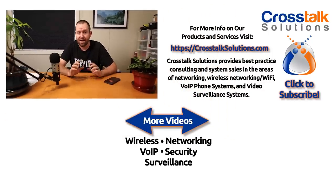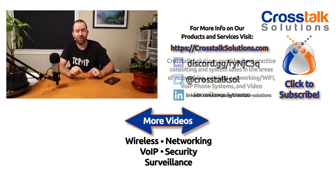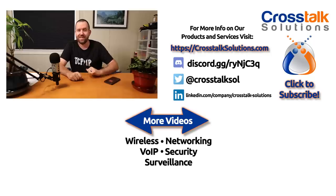If you guys have any questions about the UniFi AP Beacon HD, make sure you put those down in the comments below and I will try to get those answered as best I can. I hope you guys enjoyed this video. If you did, make sure you give me a thumbs up, and if you'd like to see more videos like this, please click subscribe. My name is Chris with Crosstalk Solutions — thank you so much for watching.